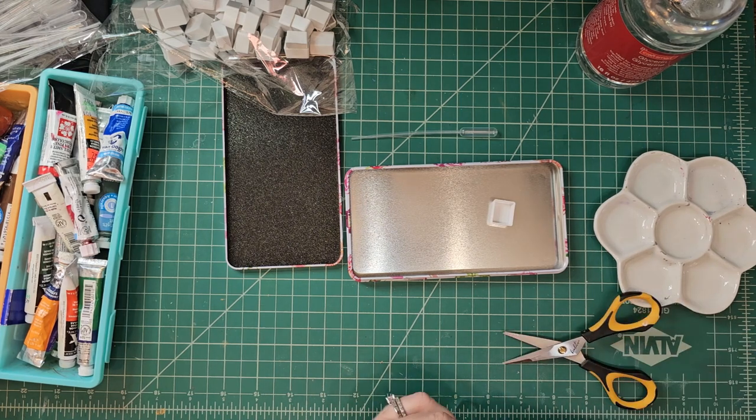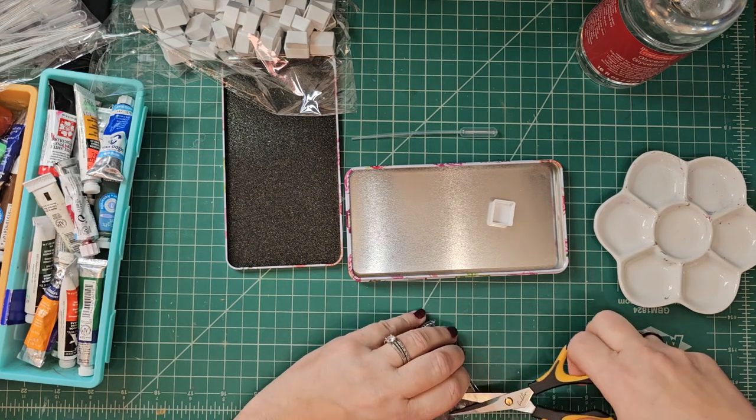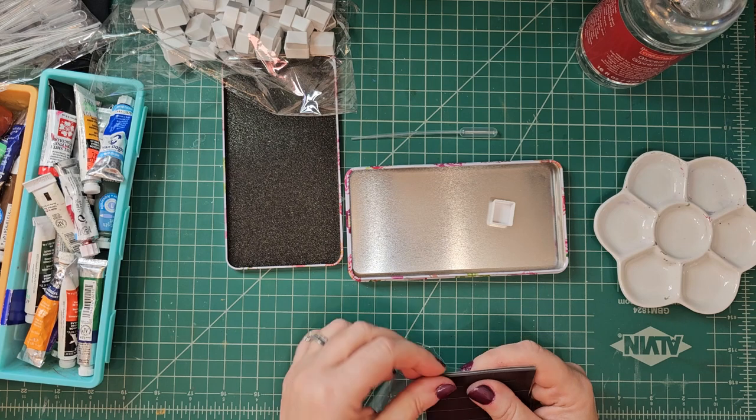I think I got them from Michael's generic brand or something like that — just something to play around with and not cry if something happens. Some of these paints I have, I would sort of cry over a couple of them.